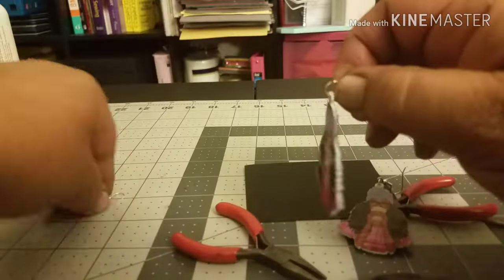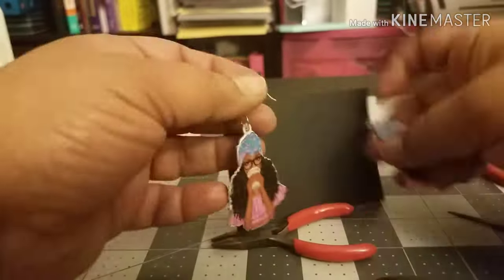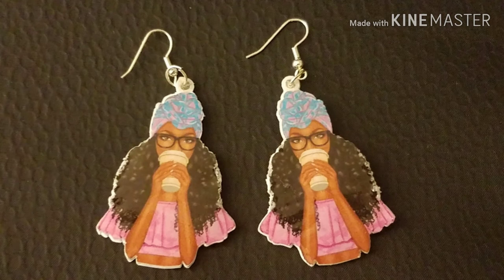I'm just fastening the hardware for each of these earrings and we're almost done. I can't believe how good these turned out — I'm really pleased with the UV resin and I think this is the new method I'll be using from now on. I'm so happy you joined me for this tutorial. If you're new to my channel, hit the subscribe button and notification bell. If you've been here before, thank you for coming back — hit the like button and leave a comment below. Till next time, thank you everybody!